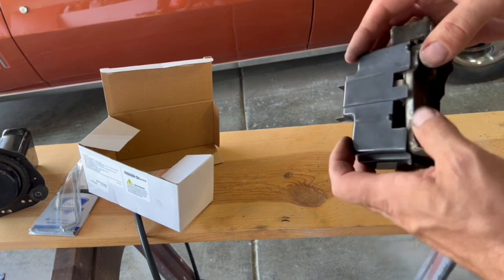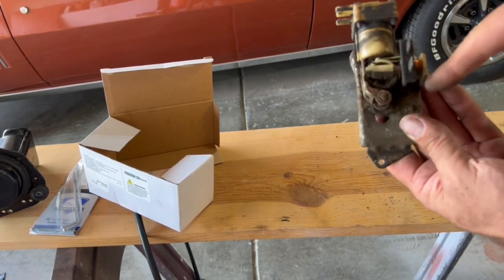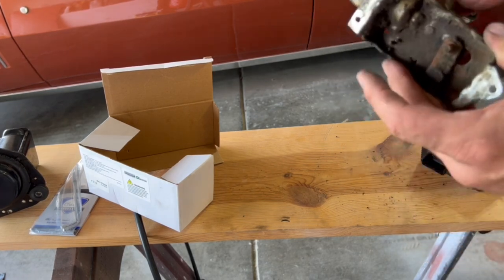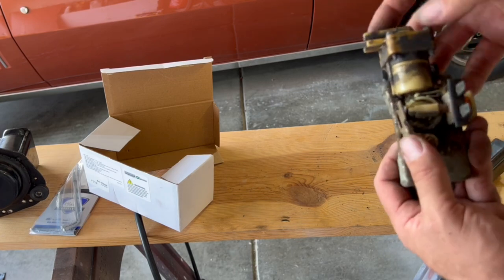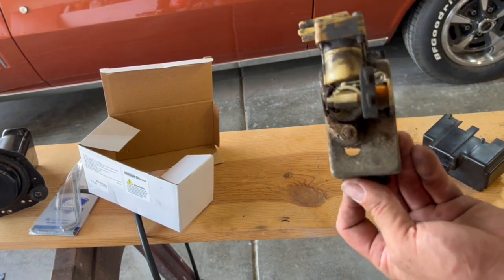Just for grins and giggles, I'll pull this cover off so you can really see what's going on. This is just a dirty mess — and yeah, that doesn't work, but that does. What's seized up is this mechanism here, but it's just not worth fixing. You can buy some parts for it but I already got the new assembly for 60 bucks.